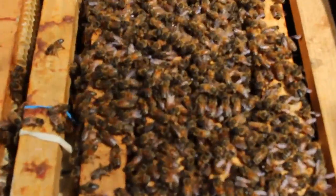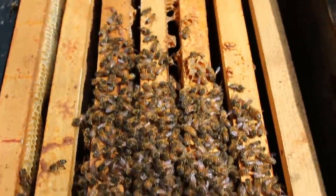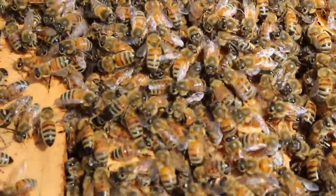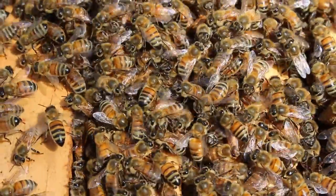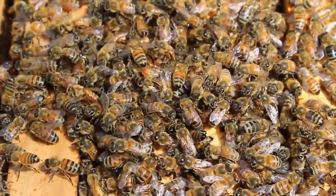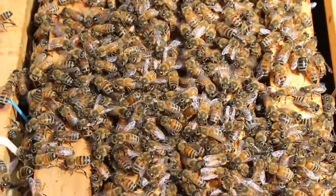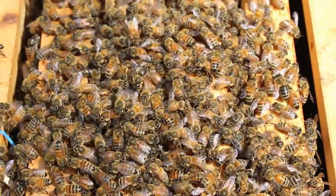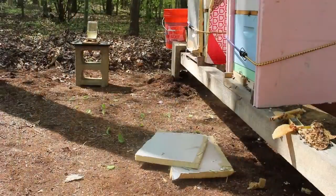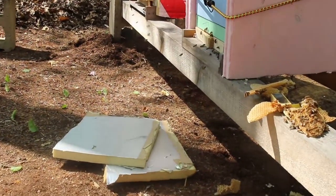This is what the inside of the hive looks like. And here we have happy little bees flying around getting acclimated to the new hive.